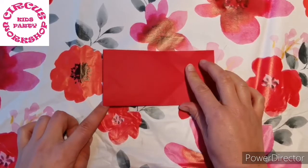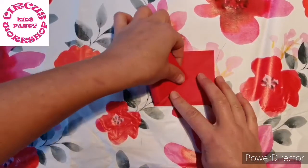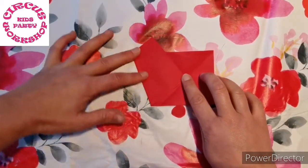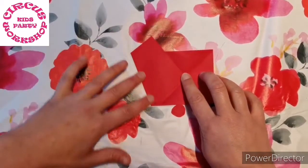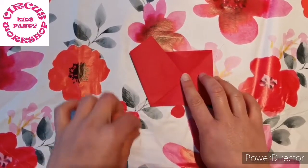Open that back out and take your bottom left corner into that center point here. Once you've got it there, flatten the edges down like so.